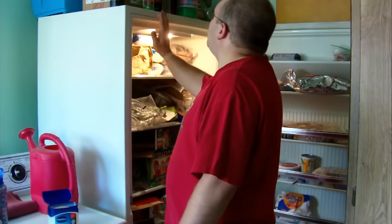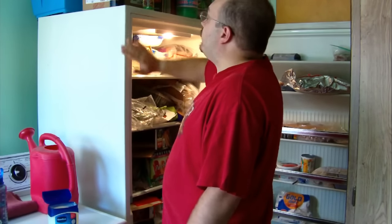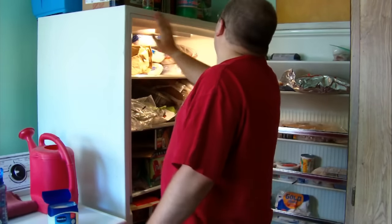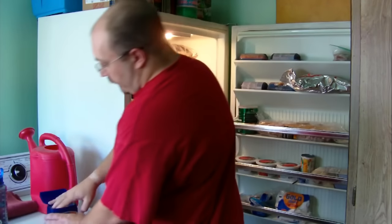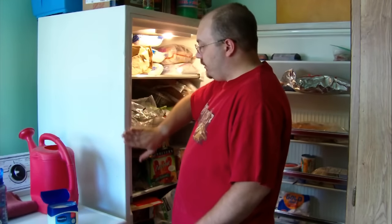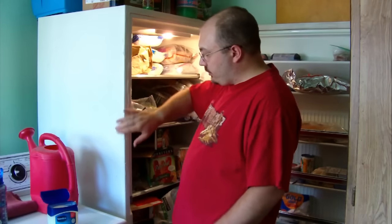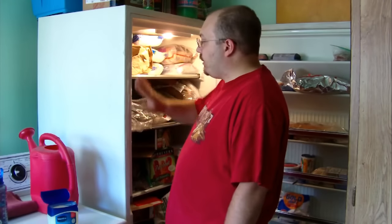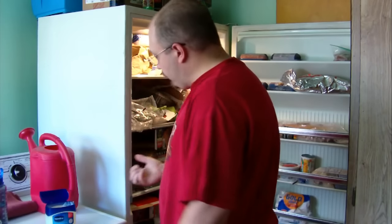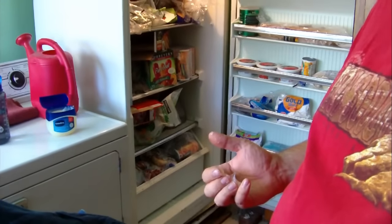Yes, I double dipped. Everybody knows about the Seinfeld double dipping — you must not ever double dip — but I'm not eating this so it really doesn't matter. And if you have a bug problem with bugs getting in your freezer, this should, I would think, keep them out as well. You can see how quickly this is going on. I'll try to scoot the camera down just a little bit so you can see me doing the bottom as well.